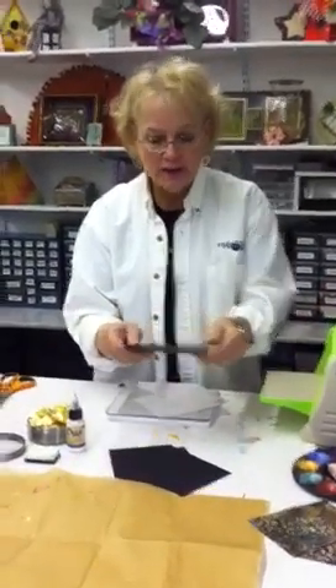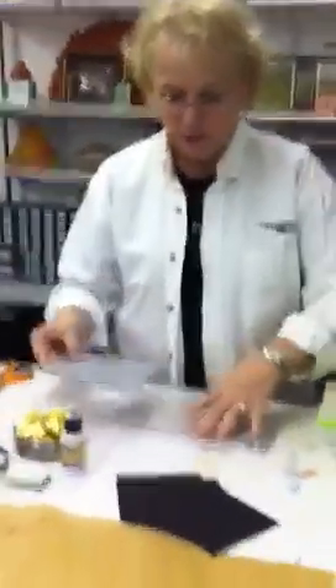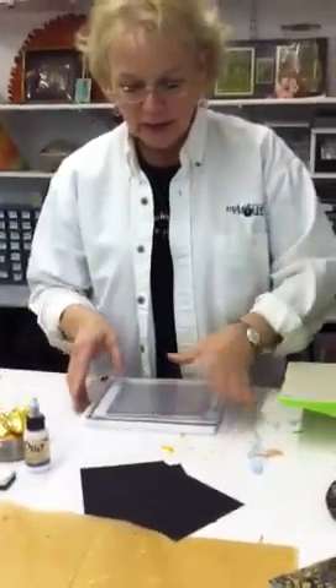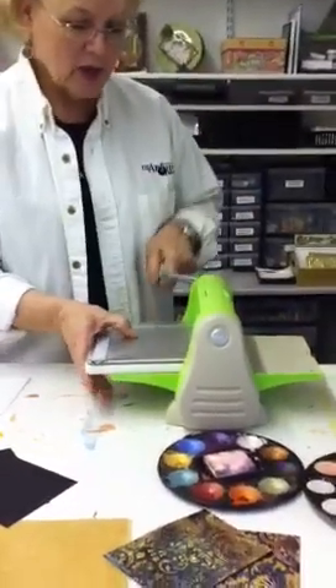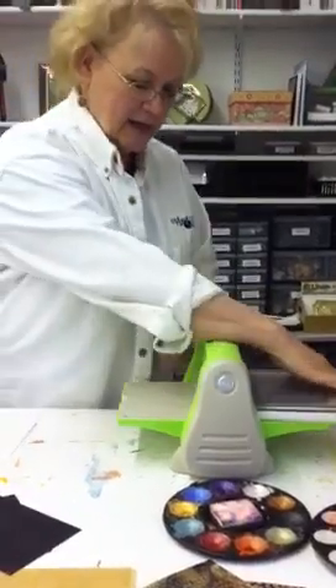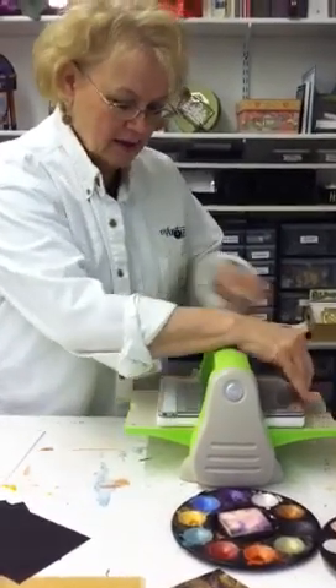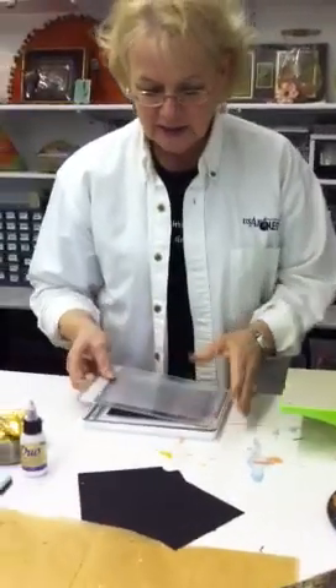You take this gorgeous touche paper — it has a wonderful finish — and put it into your embossing folder, put it between two plates, and I'm going to run it backwards and forwards so that it's really well embossed. It takes it so nicely, and I'll get both the frontwards and backwards, and you'll see how nice this looks.